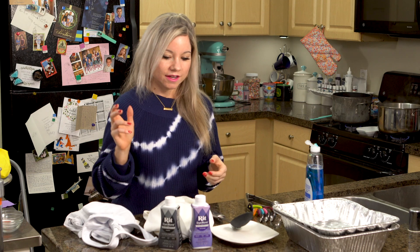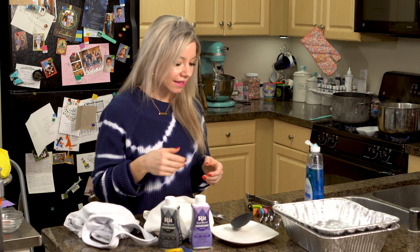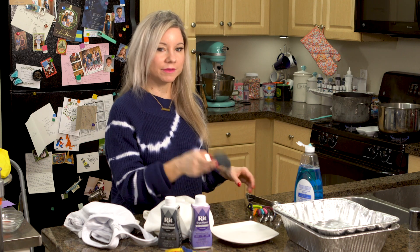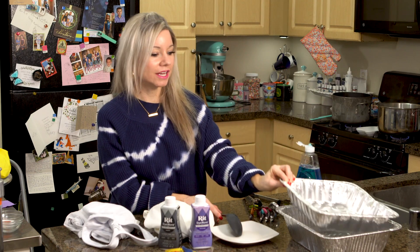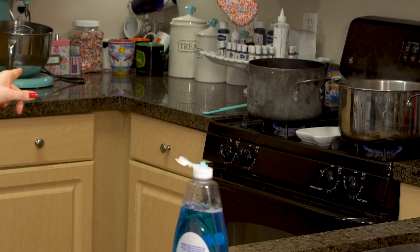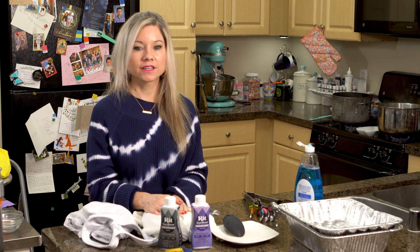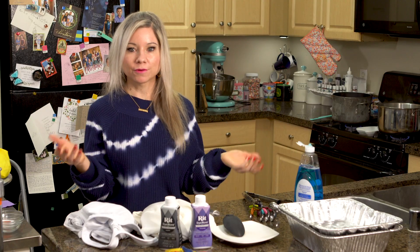We're going to need some supplies before we start tie-dyeing. Of course we need lots of rubber bands — I ordered these on Amazon. We're going to need a little bit of dish soap, a spoon and some tongs, and I'm going to be using a roasting pan. On the stove I have two big pots of water that are simmering, because you have to use really hot water — about 200 degrees. I actually used a candy thermometer because I'm a baker and I have one. Basically just right before it gets to a rolling boil.